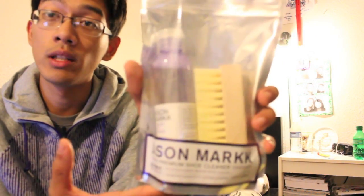What's going on YouTube? It is me, Jefferson, coming to you guys with a video today on this Jason Mark Premium Shoe Cleaner.